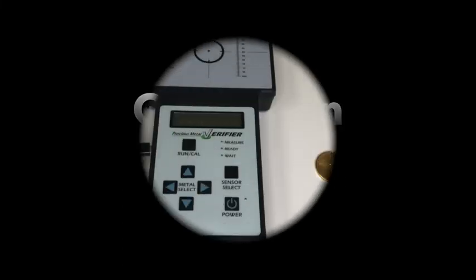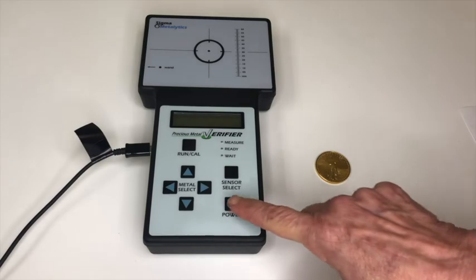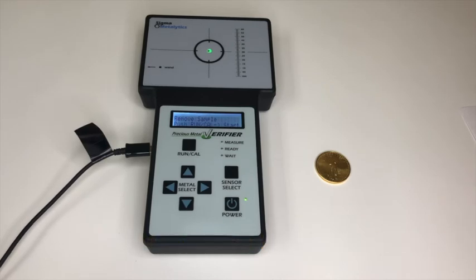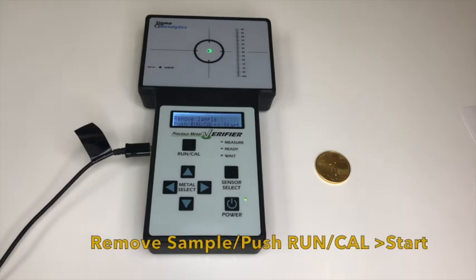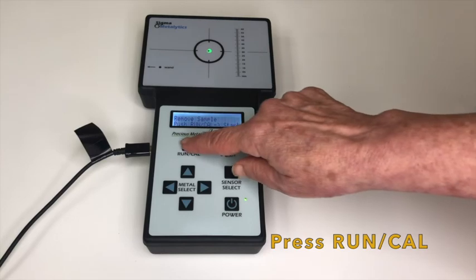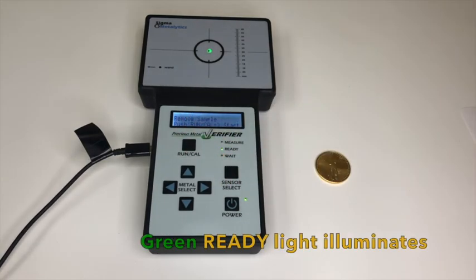Now let's get started by testing an American Gold Eagle using the main sensor. Press the power button located on the lower right. Once on, the main sensor light will illuminate and the display window will read 'remove sample, push run cal start.' Make sure there are no metals around the main sensor area, then press run cal. The green ready light will illuminate.